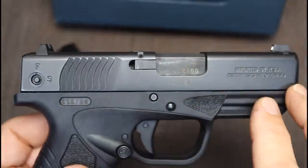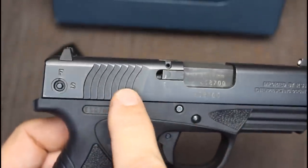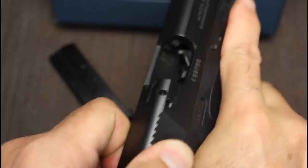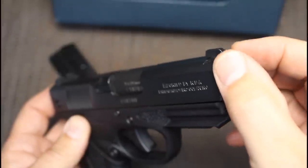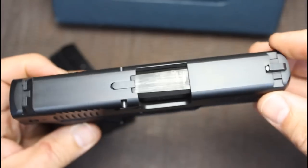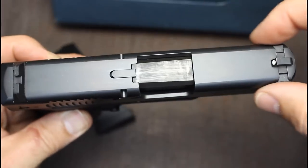The overall fit and finish of the slide is very nice. It has really nice scalloped serrations - very easy to grab hold of, but not too sharp. The muzzle is rounded off, which makes it easier to insert into holsters. It is somewhat blocked off, very Glock-esque. You have your standard backslide plate.